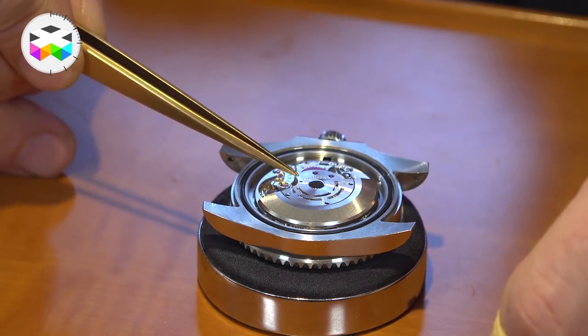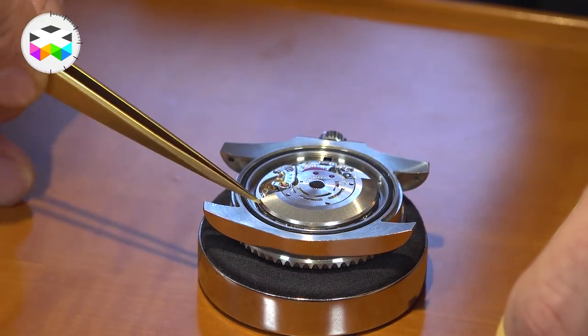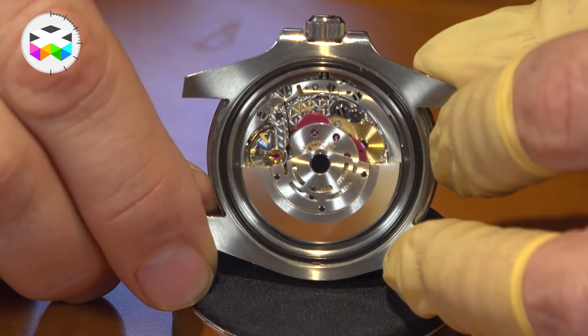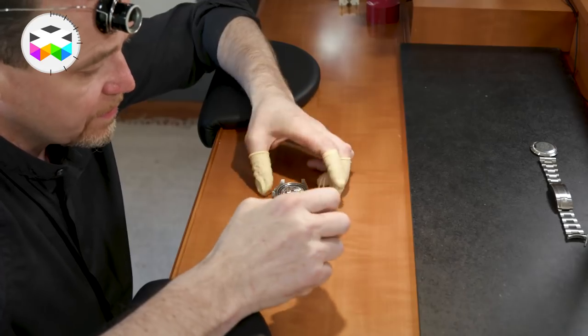The very first thing we see on the movement is the rotor, which dominates the highest level of the caliber. On the case you have the black ring, which is the rubber silicon ring instrumental in sealing the case back against the centre of the watch so the watch remains water resistant.